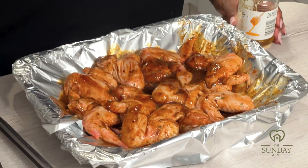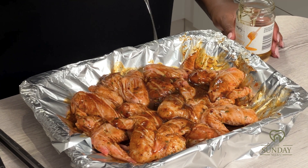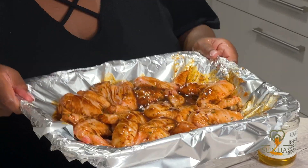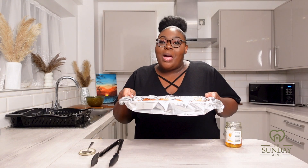The last thing I'm going to do is glaze a little bit of honey on top of the chicken wings before popping it in the oven. Voilà — your chicken wings are ready to be baked! I'm going to bake these for 35 minutes, and after 15 minutes I'm going to turn the chicken wings over.